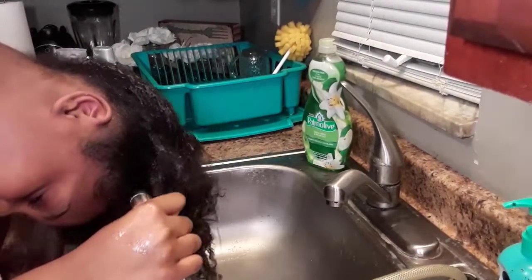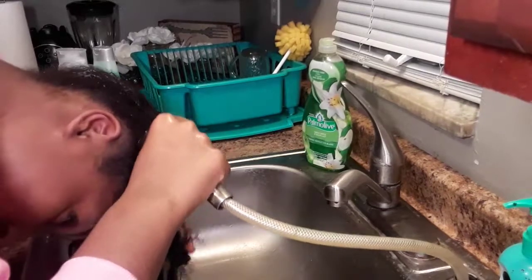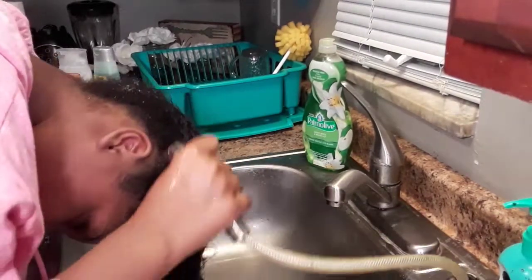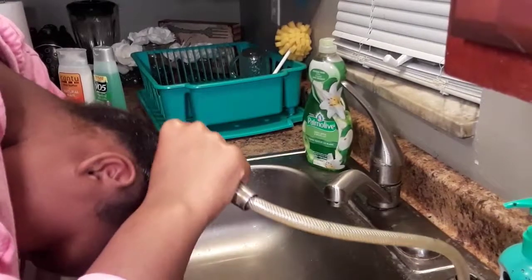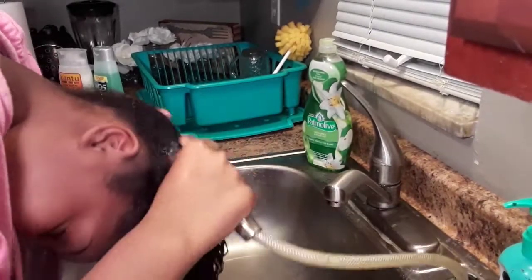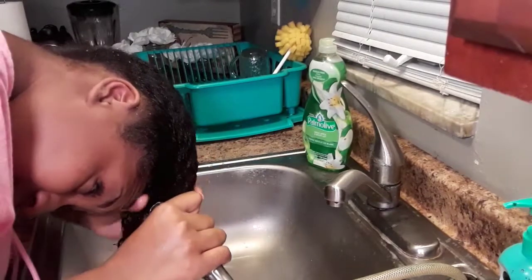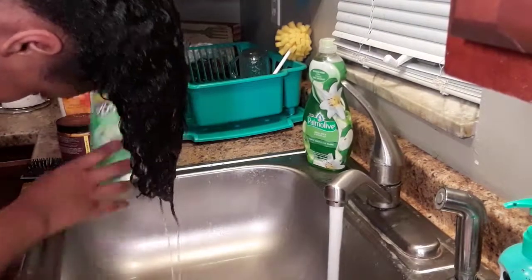First I start off by using very warm water — not hot hot, but like very warm to the point where it kind of burns a little bit, just a little bit, but to the point where I can handle it. I'm just using that water and distributing it through all my strands of hair and finger detangling as I go, just to make sure my hair is all the way wet.